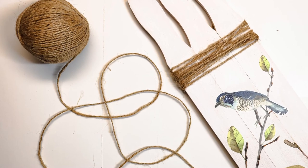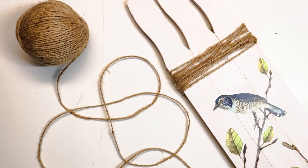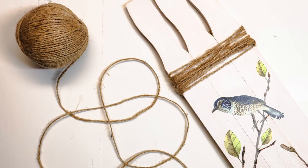After you put that little tiny mini fence on, just for some visual interest, I wrapped some twine around the top. Just wrap it around a few times and knot it in the back.